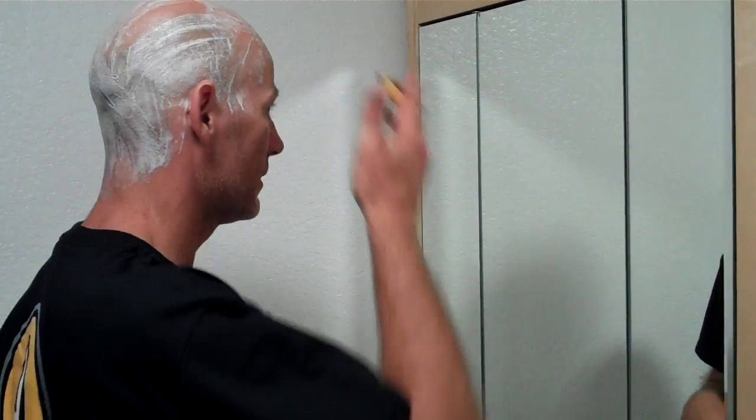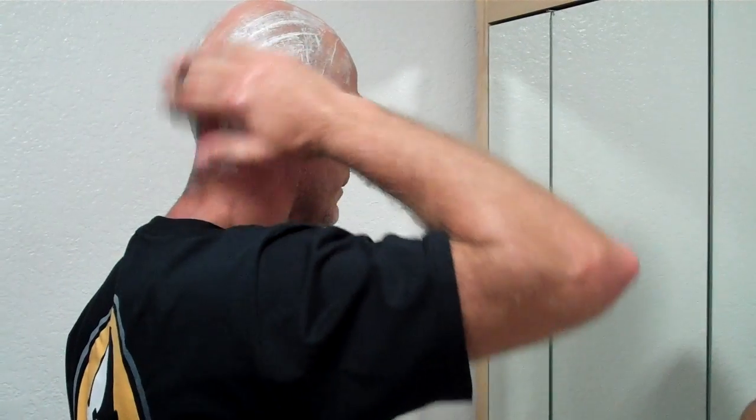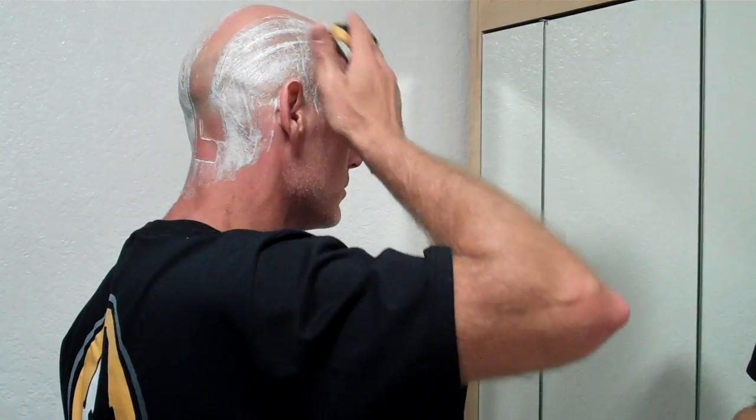Start like this — this is the way I start. You can start however you want, but if you want to do it right, you'll start like me. Start at the front, go back. Nice long strokes.